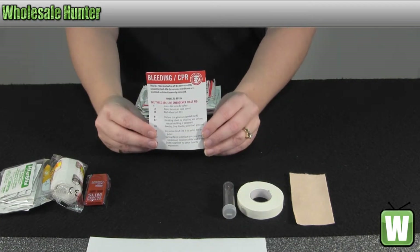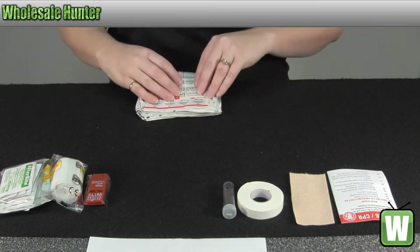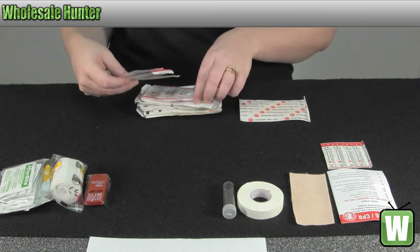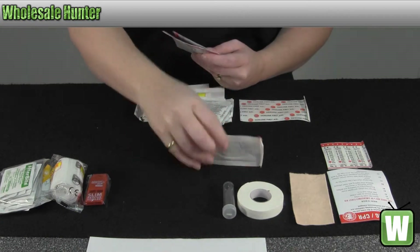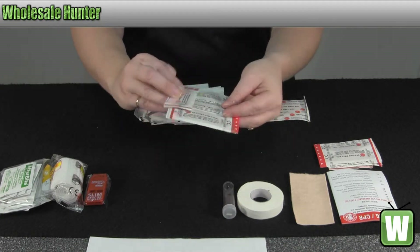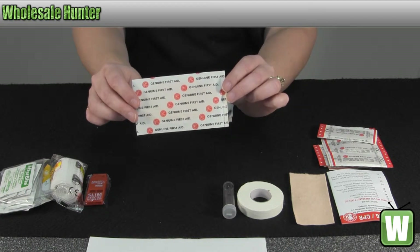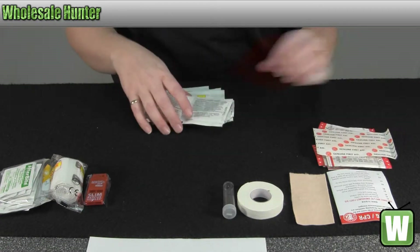You have information on stop bleeding and CPR. You have your butterfly suture bandages, your knuckle bandages, your 1x3 adhesive bandages. You also have one big bandage. All the bandages are fabric.